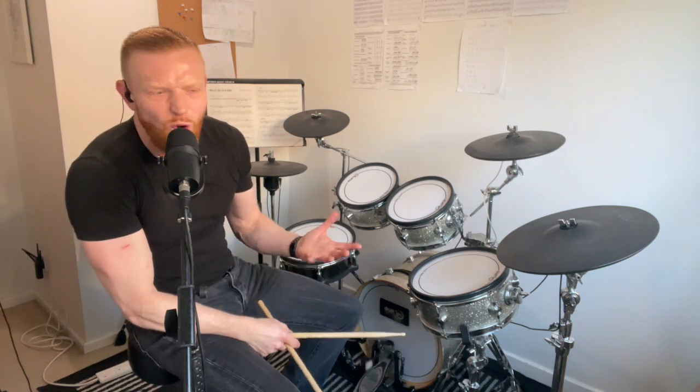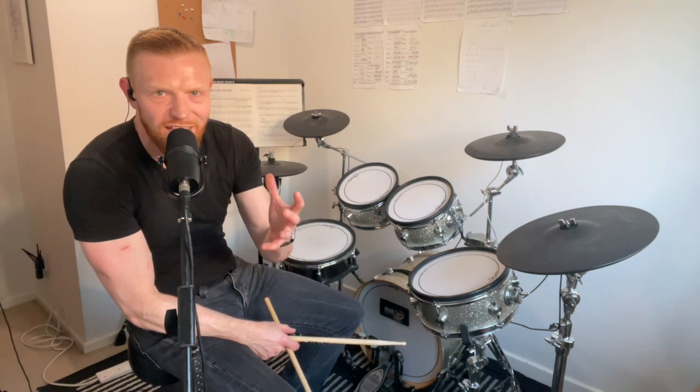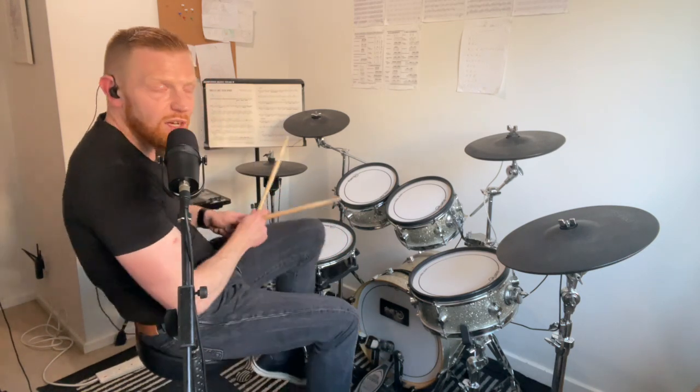At that slow speed, almost anybody with a bit of repetition would be able to put it together. That's getting your foot in the door — at first you might need to talk yourself through it, say the things one at a time, whatever you've got to do to get it lined up at some sort of tempo. That's a good place to start.